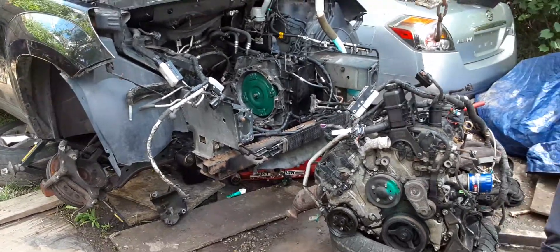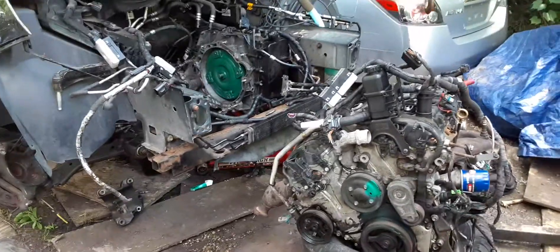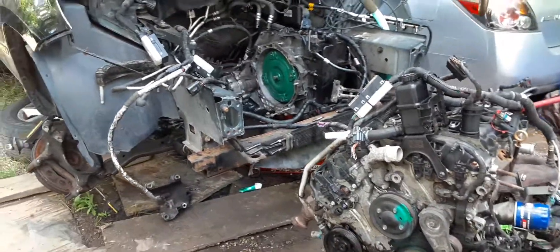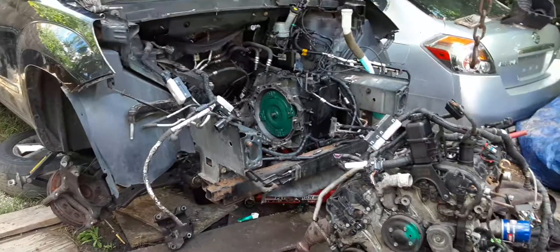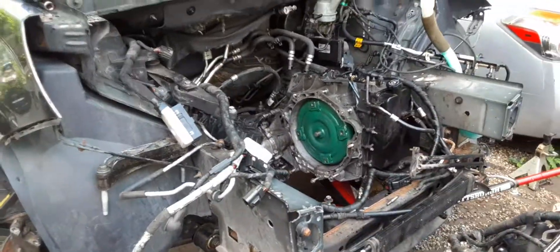Hey, what's going on y'all? So we're back with another little update. I've been cranking and working, just trying to stay afloat. I want to show y'all this motor job that I'm doing on this 09 Outlook.